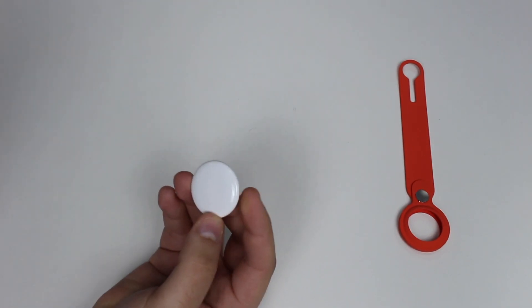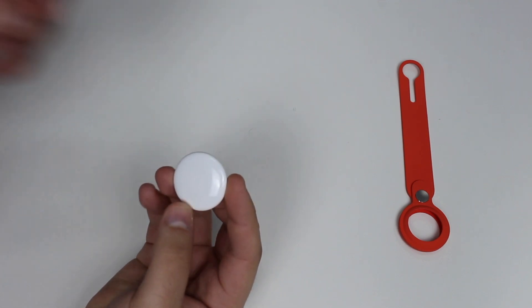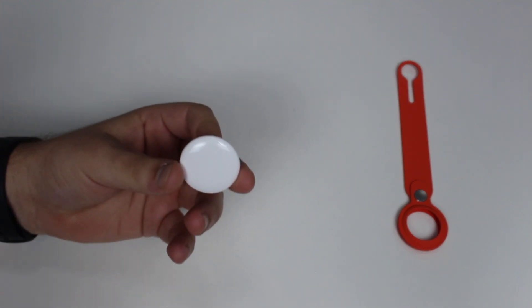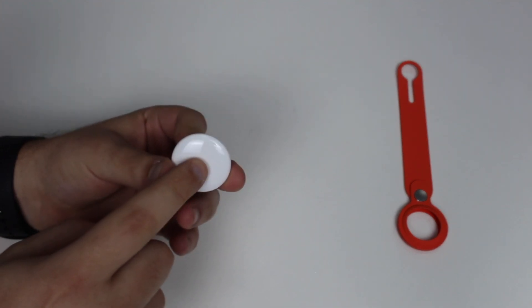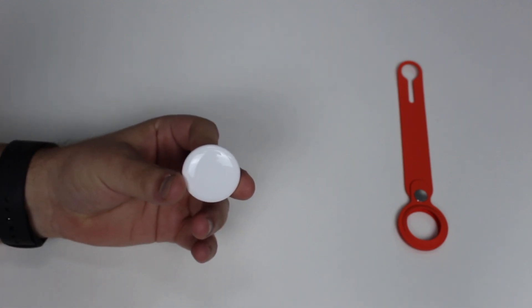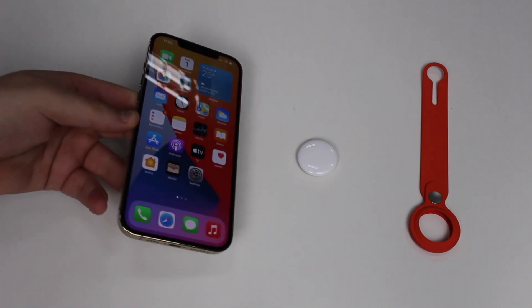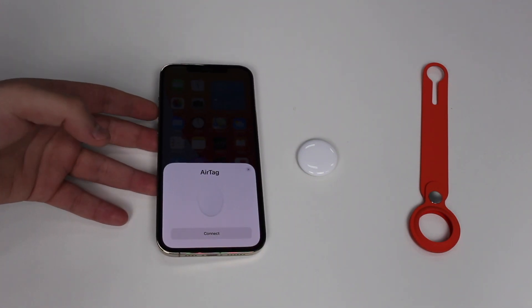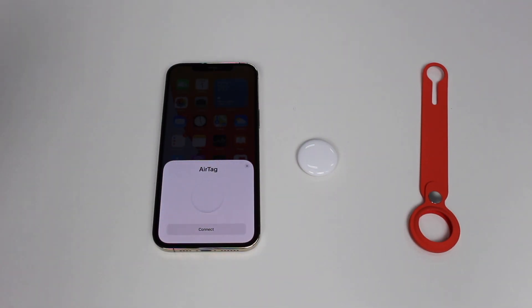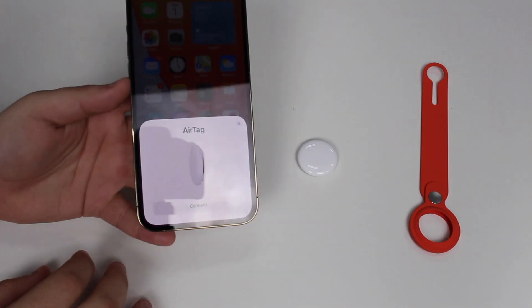To activate and turn it on, all you have to do is pull out this tab. There's a little chime — it's actually pretty low in volume, I thought it was loud but it's not. That sound means it's activated. Now for setup: bring your iPhone close to the AirTag and it takes about two seconds to recognize it. It needs to be pretty close — around two inches, about five centimeters.